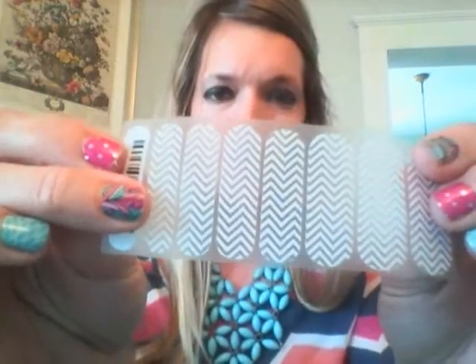We also have clear wraps that Jamberry offers — you can see through them, so you can paint your fingernails whatever color you want. If maroon is your school color or whatever, paint your nails that color and then put the clear wraps over it. That seals your nail polish in and makes it last longer.